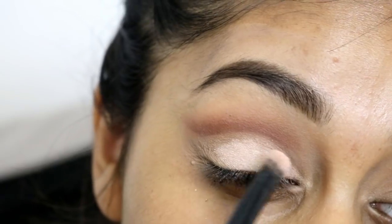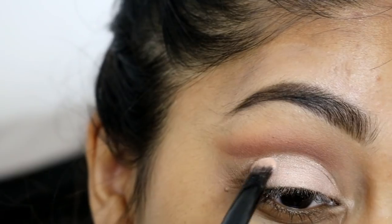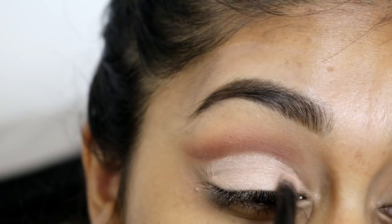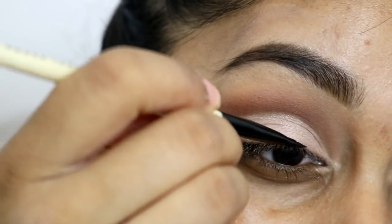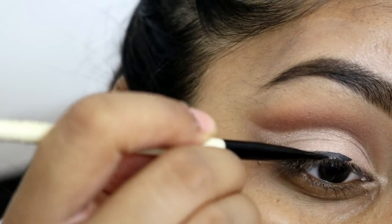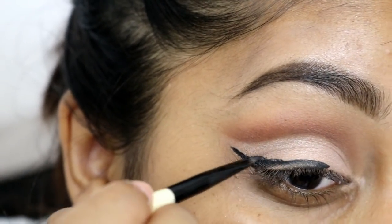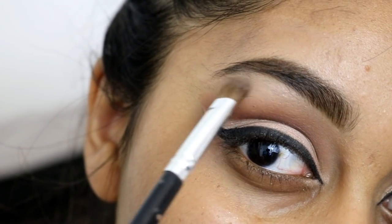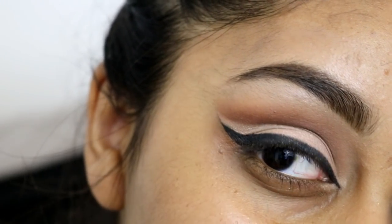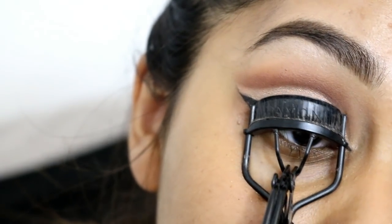Here I'm using my MAC Pigment in Naked and just packing that onto the lid space, going up to the line we created with a small brush. For eyeliner I'm using my Bobbi Brown Longwear Gel Eyeliner in the shade Black Ink and the Bobbi Brown Ultra Precise Ultra Fine Eyeliner Brush — this combination is really good for eyeliner, especially for makeup artists working on other people.